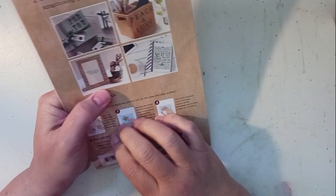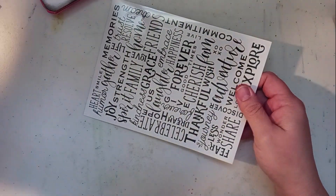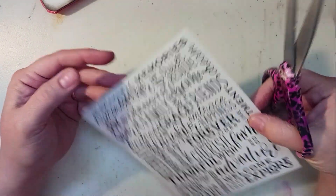Alright, cool, here we go. I read the instructions so I know what I'm supposed to do — let's see how well it works. How is everyone today? I hope you're having a good day.